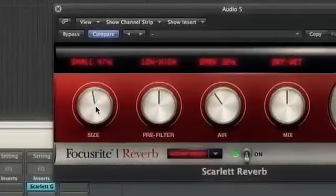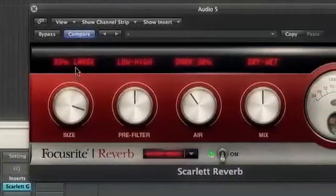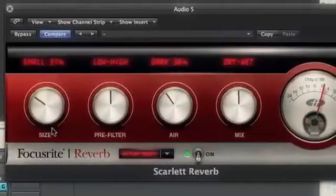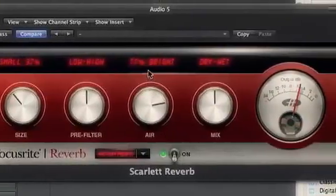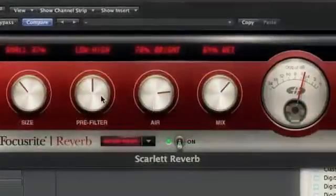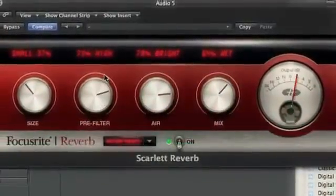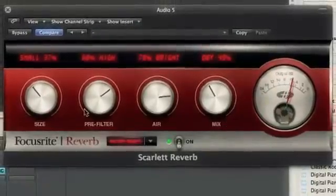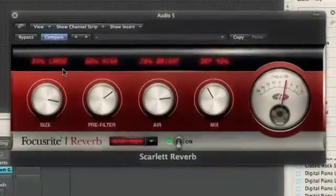The final jewel in the Scarlett family crown is the reverb. Stripped down to the basic controls of size, pre-filter, air and mix, the plug-in mimics a vintage studio reverb algorithm with an extremely high level of aural quality. The ease of use, coupled with the straightforward effects of the controls, allow you to range from large, realistic spaces to tight ambience, all with beautiful color and easily shapeable bright and dark tones.